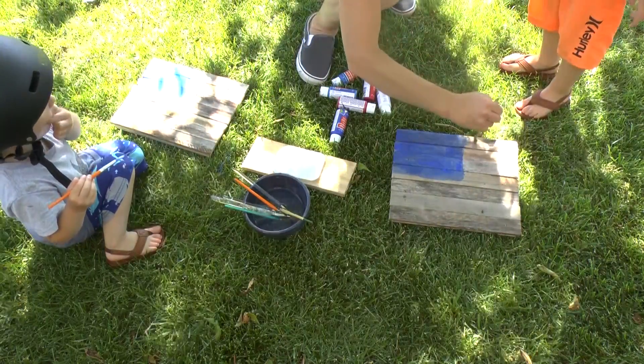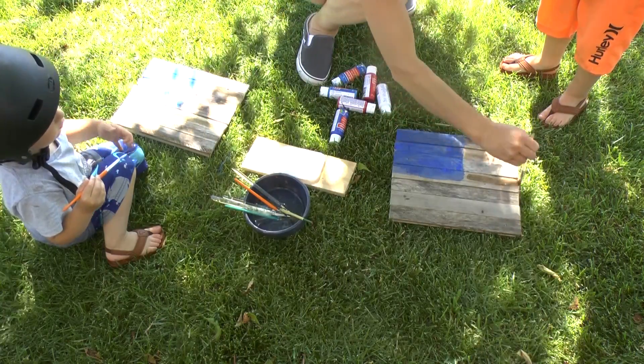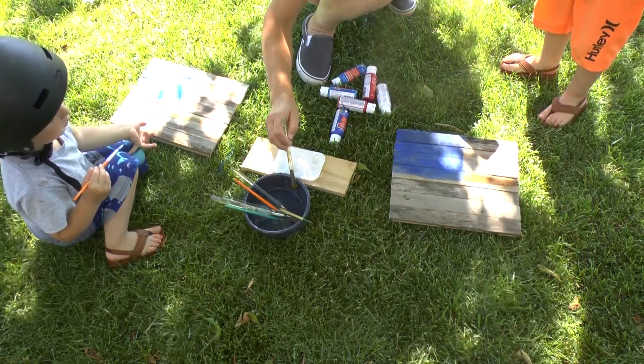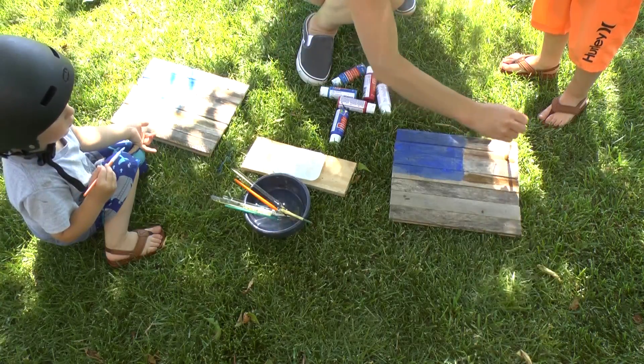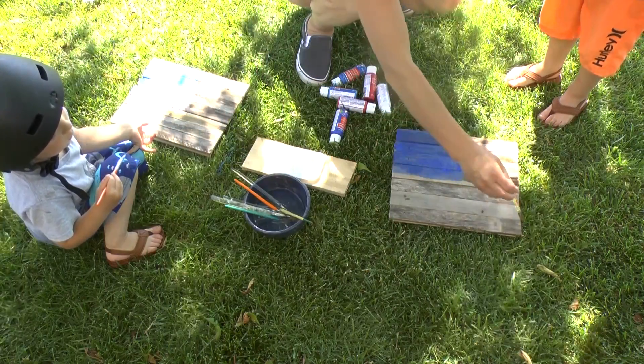Let me do fissures now. We got to do this quick before my water dries. One, one, one, one, one — and then one at the bottom.